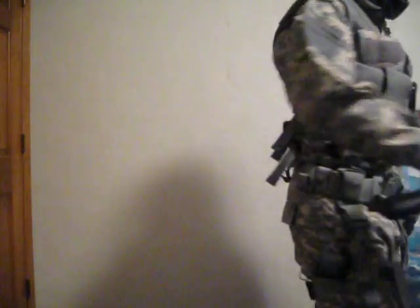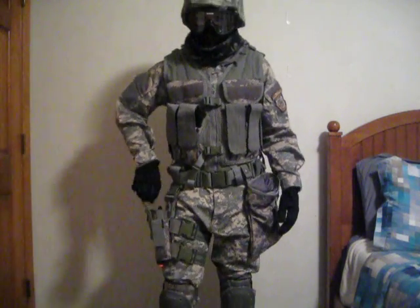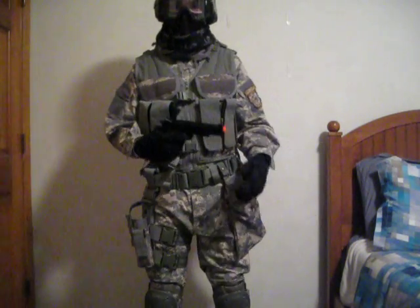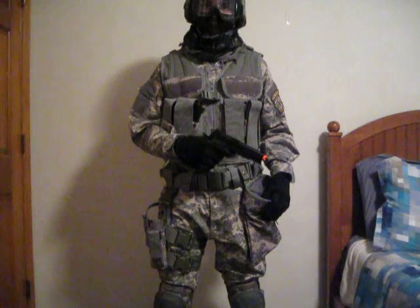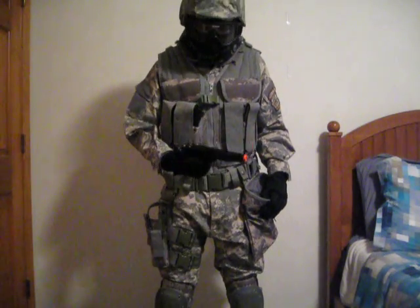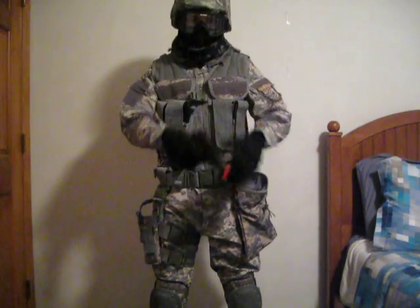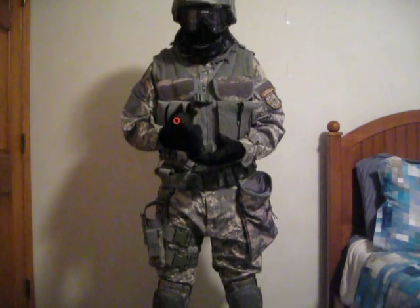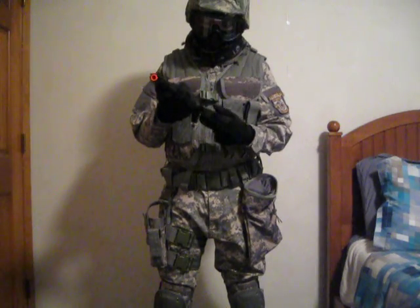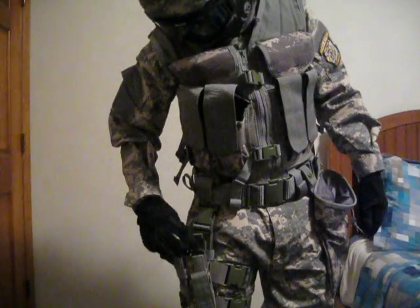My sidearm is a KJW M1911 — I believe this is the KP08 model. I haven't got to use this either because I don't have any gas for it, but I'm going to go pick that up today. The mag is actually pretty heavy because it runs on green gas. I'll just put that right back in my holster.